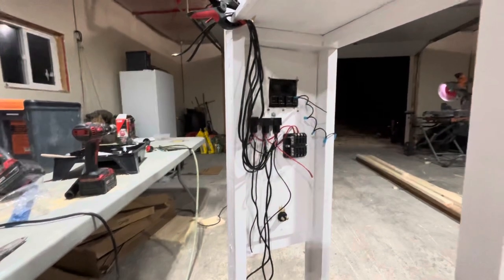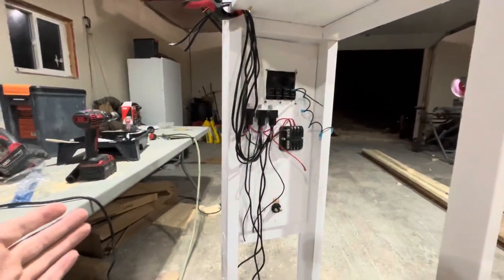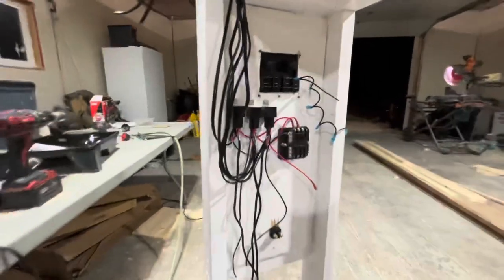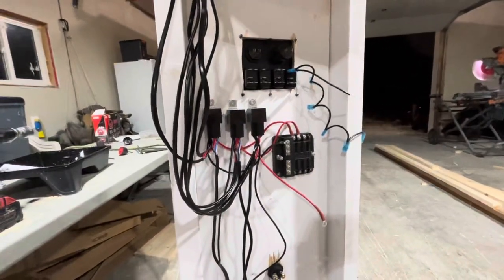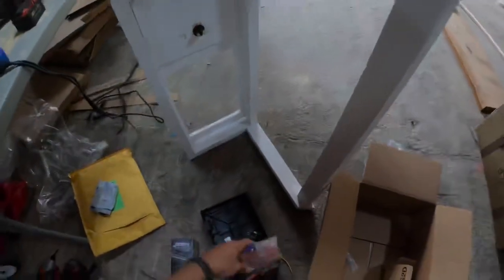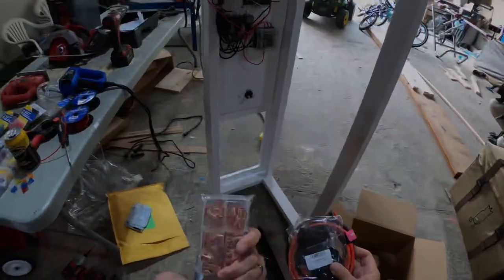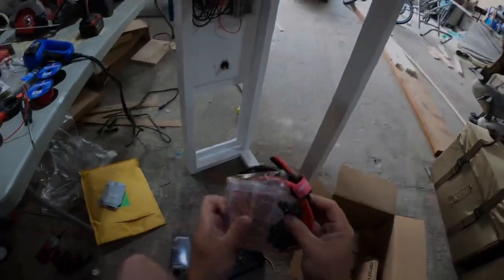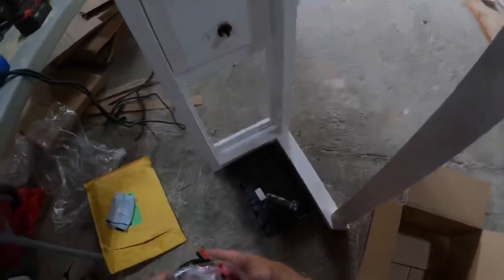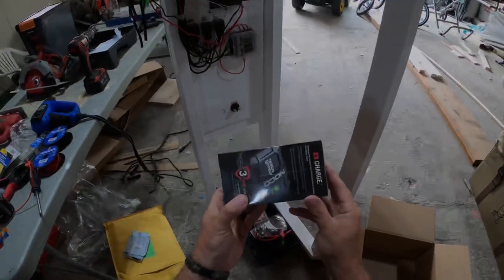This is all pretty tedious stuff, I'm just going to run through it. I probably won't film the rest of it — there are tons of wiring videos on YouTube so it's fairly straightforward. Here are our battery leads with crimp connectors, the battery tray, and our NOCO onboard charger.